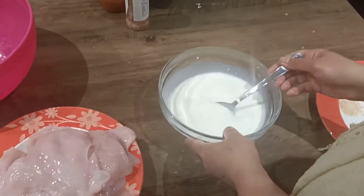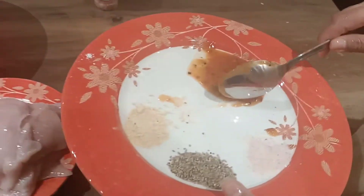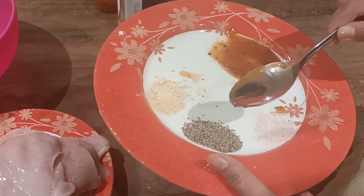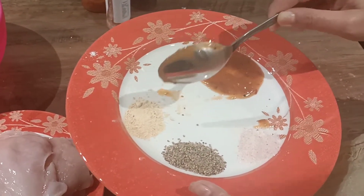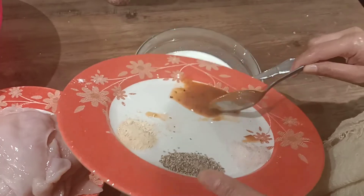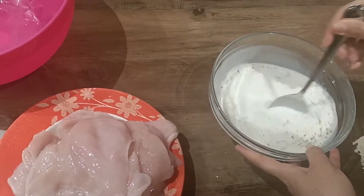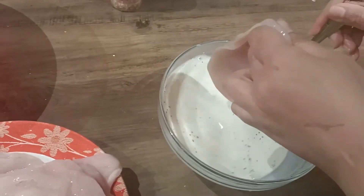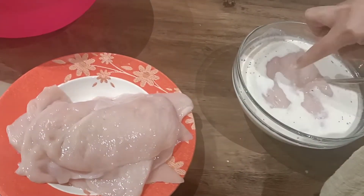To this homemade buttermilk — two cups — I'm adding two tablespoons of hot cherry sauce, one and a half teaspoons of salt, one and a half teaspoons of black pepper, and one and a half teaspoons of garlic powder. Mix it all well — that's your marinade ready. Add the pounded chicken slices and make sure they are properly submerged.